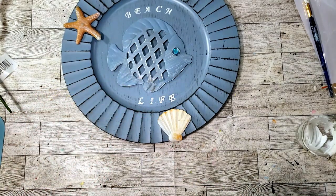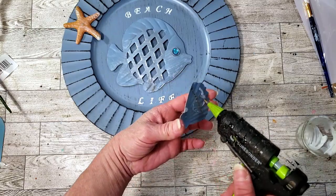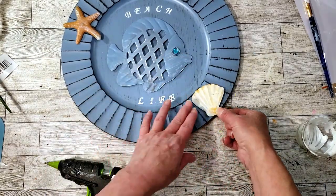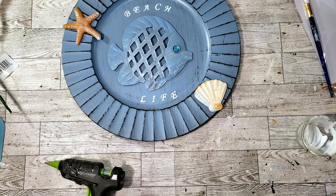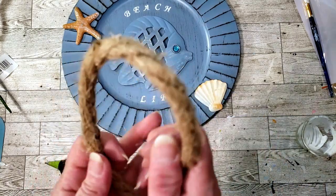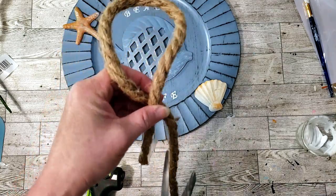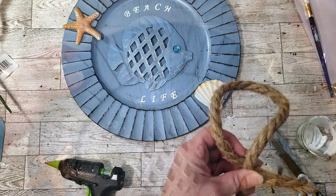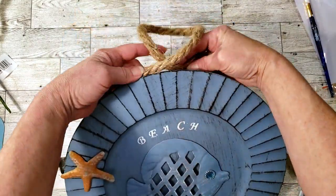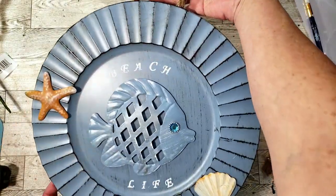I'm going to place one on each end and use shells from Dollar Tree as well. These chargers would look adorable on a shelf or anything like that, or you can simply hang it. I decided to grab some nautical rope from Dollar Tree and place a little piece on the back so if I do decide to hang it I have an option. Here's how it turned out — super cute!